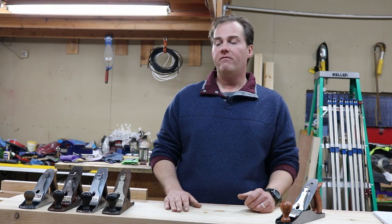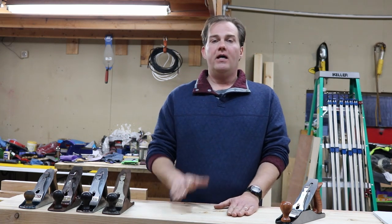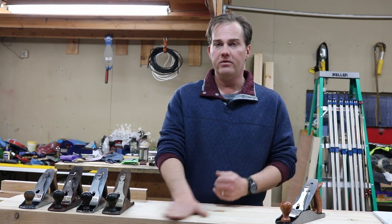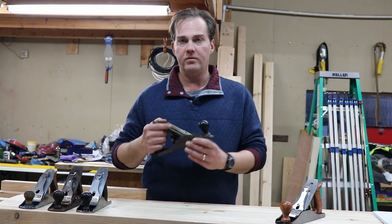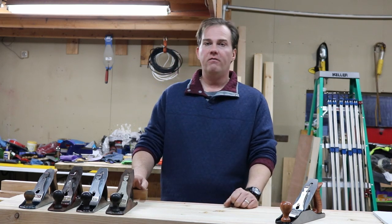That is the number four hand plane. I'm going to sign off — thank you for watching. I hope it helps in your purchase of a hand plane and getting your woodworking adventure rolling. I will come back with another video on cleaning up the used one. Blue Elephant Ventures signing off, thank you for watching.